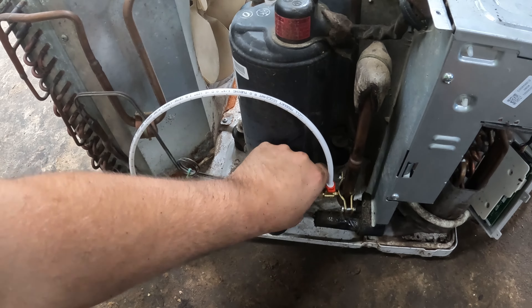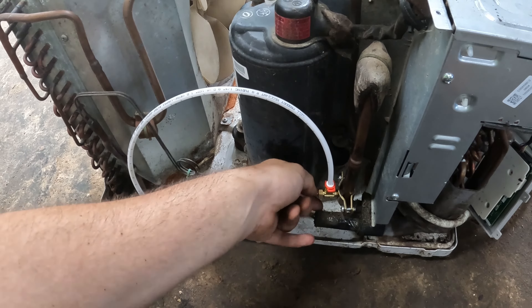After you punch this you can never remove this thing, because there'll be a hole in the line.